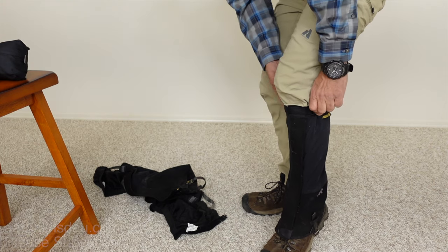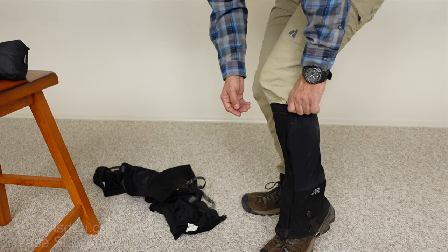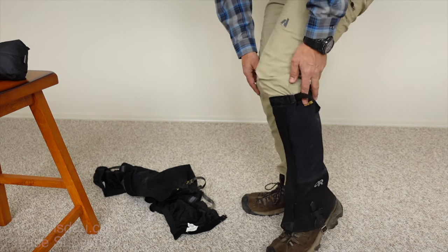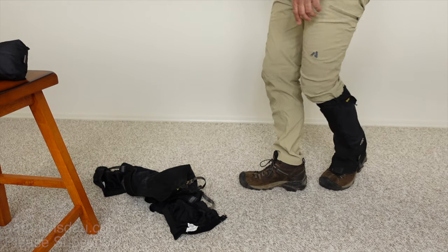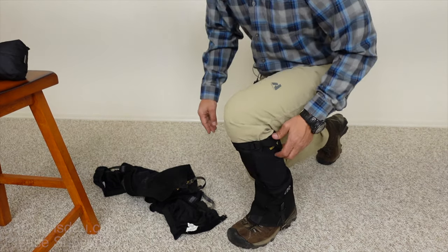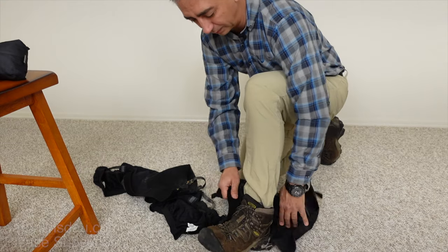Tighten it so it's well around your calf — if you've got thin calves it doesn't fall down, and if you've got fat calves you've got no problems. Clip it on and you are ready to go. Now you'll notice I put the buckle on the outside, and that is key to your experience with using gaiters — I'll tell you what will happen in a minute.